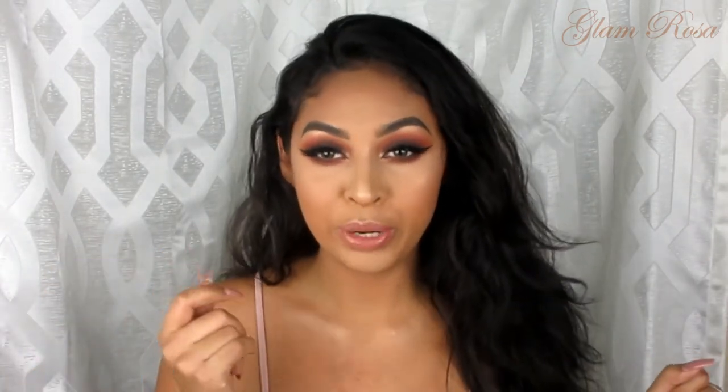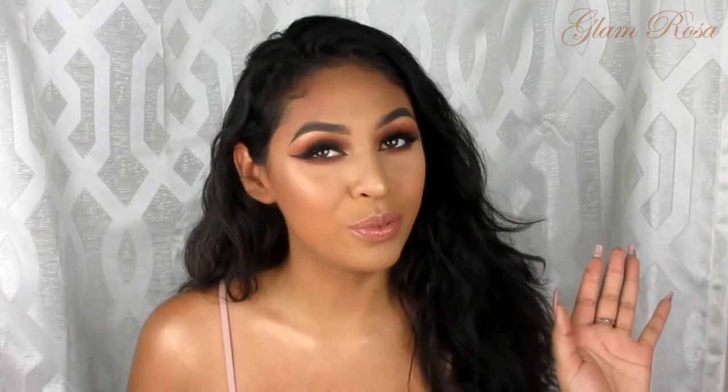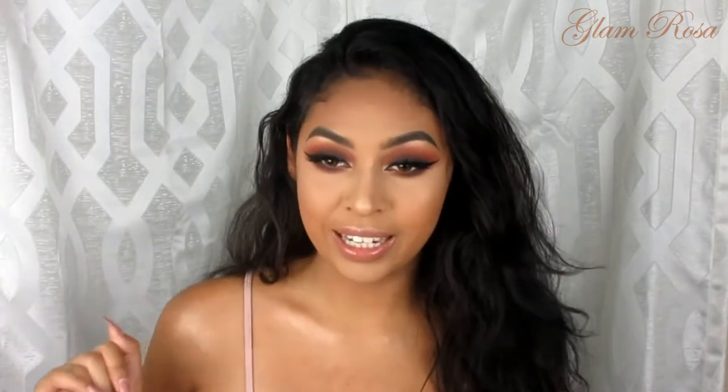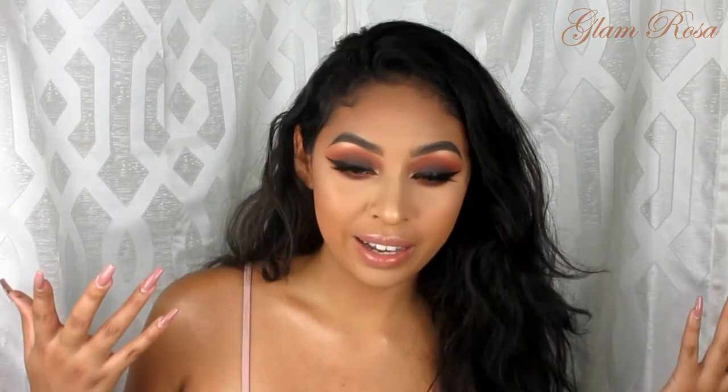Hey guys, welcome back to my channel! Today I'm going to be creating this 'slay your first day' makeup look. I hope you guys enjoy it. Honestly, I started this tutorial thinking about what I'm gonna create, and then it reminded me of when I used to go to middle school and I used to always rock a brown smoky eye.